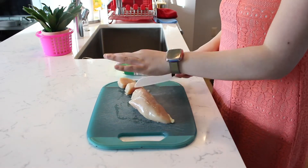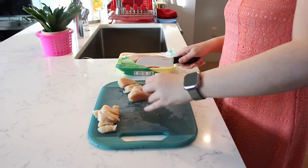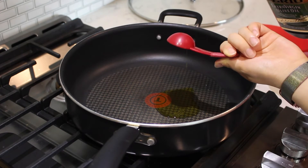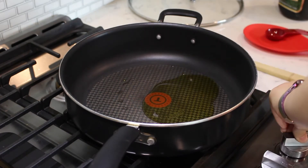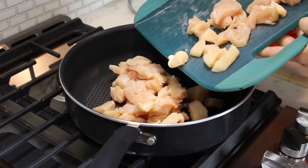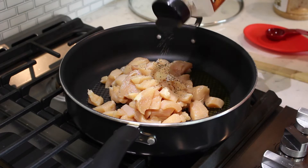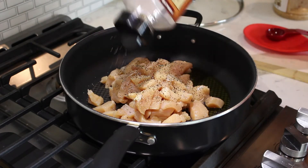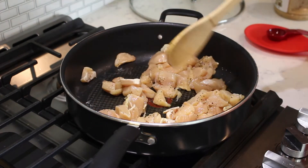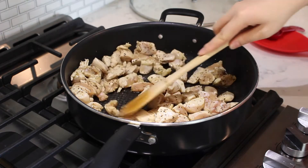Slice one pound of boneless skinless chicken breasts into smaller strips and then cut them into bite-sized pieces. Measure two tablespoons of olive oil in a sauté pan and turn the stove on medium-high heat. Add the cut-up chicken to the sauté pan and season with some salt and a generous sprinkling of black pepper to taste. Give the chicken a stir to coat in the seasonings. Allow the chicken to partially cook, then add one teaspoon of minced garlic and stir the chicken again.